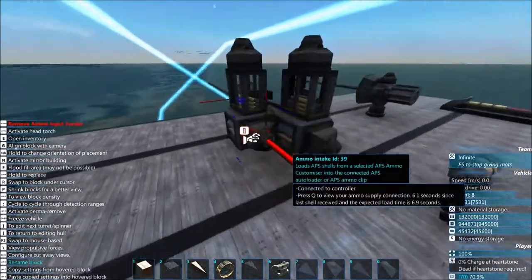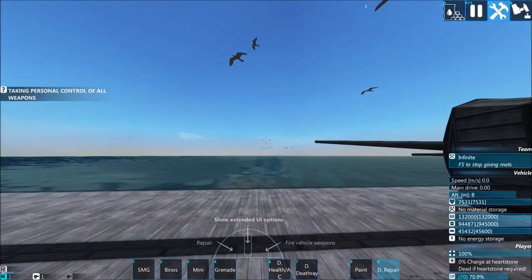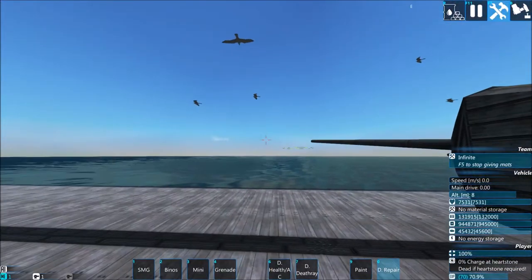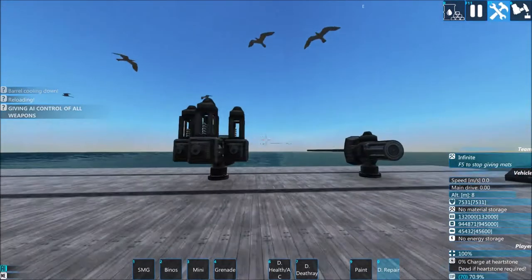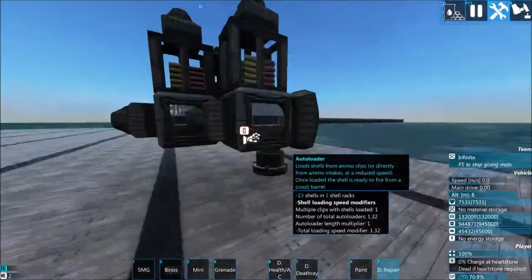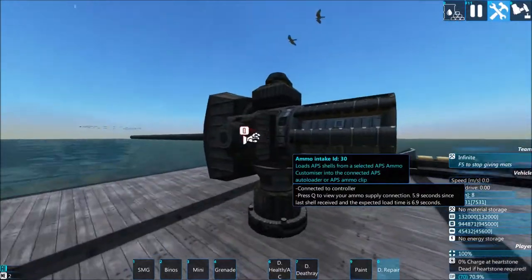This gun can now be used. If I manually control it I can turn it from the turret and fire it - pretty much the same as the other gun.